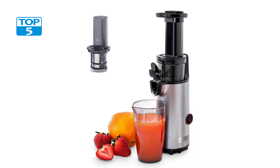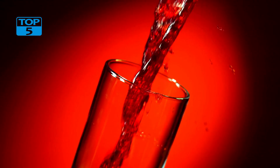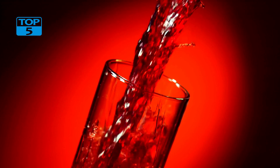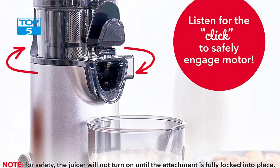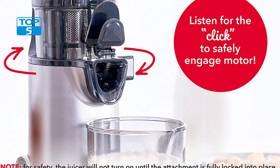Another great feature of the Dash Deluxe Compact Masticating Slow Juicer is its frozen attachment. This attachment allows you to make delicious, healthy sorbets and frozen treats using the leftover pulp from your juicing. Simply freeze the pulp in the provided cup and then attach it to the juicer to create a delicious and nutritious frozen dessert.